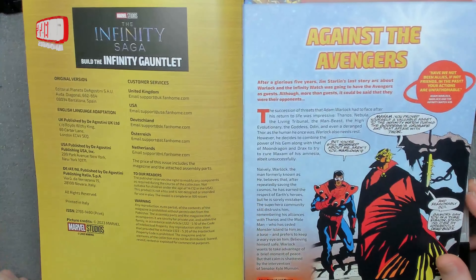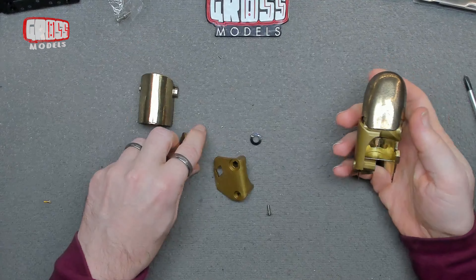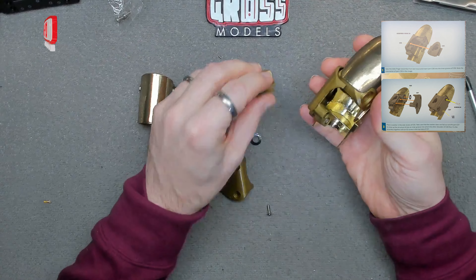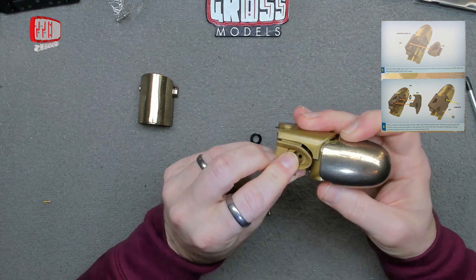Here we are. This is the finger that we've built so far, and we're continuing onto that. This piece, apparently, we're putting aside and putting on later. But this, first of all, slides into there.